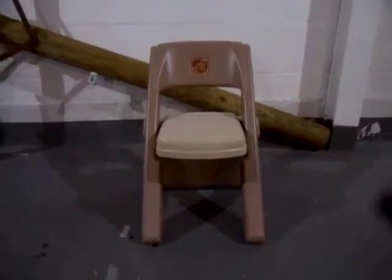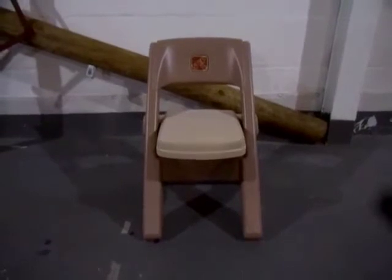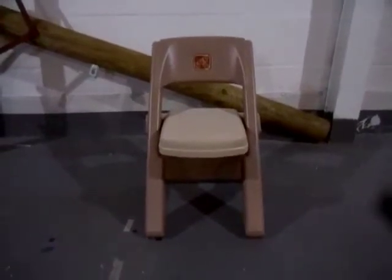Hello, right here I have a rare Step 2 folding chair. I don't even know if they make this chair anymore — it's probably been recalled or something ridiculous like that.